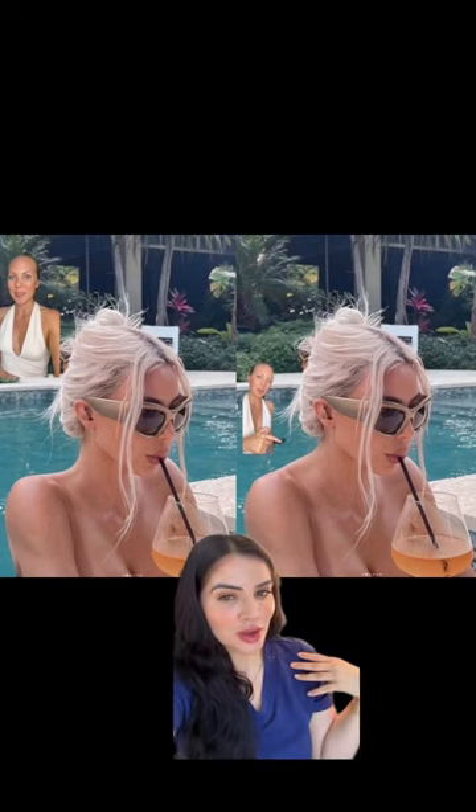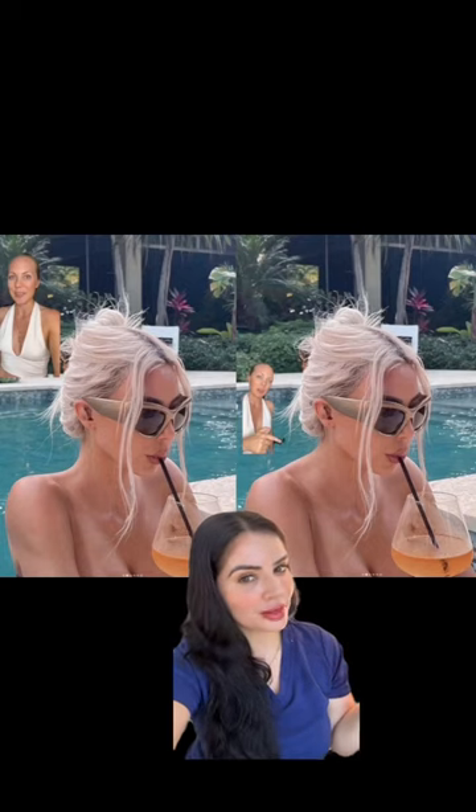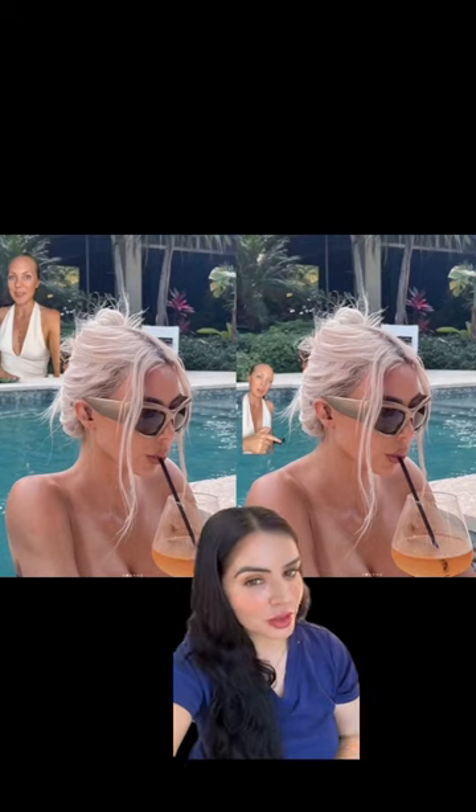It has a nice curvature to it. So after this photo went viral and Kim K doing it, now there's this trend called Barbie Botox, if you've heard of it.